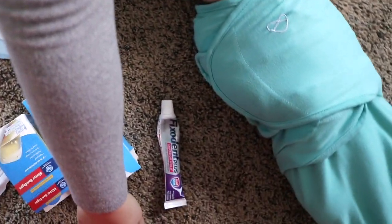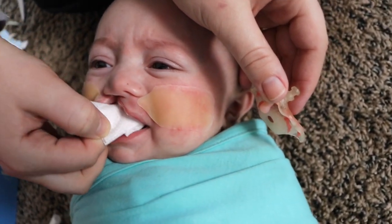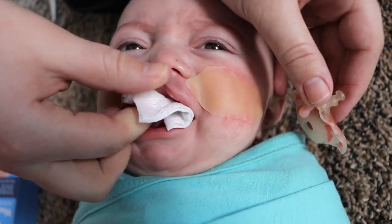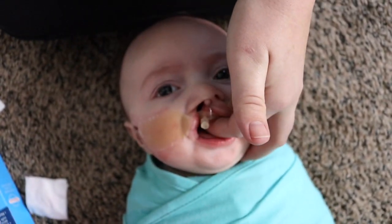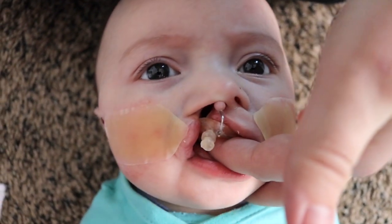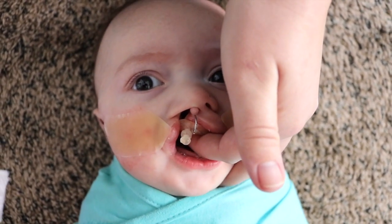Next I grab a piece of gauze and dry off his gum pads. If his gum pads are wet at all, the NAM isn't going to stick, so we have to make sure to get them nice and dry. He doesn't really like this part because he doesn't care to have my hand in his mouth, but it's not hurting him — he just doesn't enjoy it. Then I take the NAM and stick it underneath a piece of gauze so he doesn't get his gum pads wet again with his tongue. I fit it into place on his gum pads and make sure the nasal stent is in his nose. I hold it in place while the glue dries — he likes to suck on my finger during this part, which calms him down, and a lot of times he'll fall asleep.